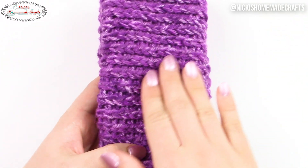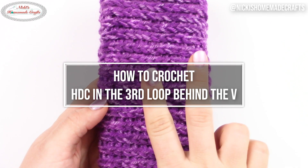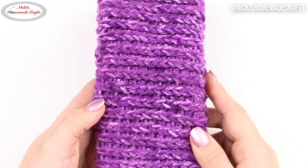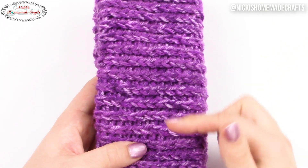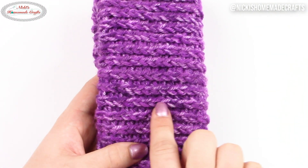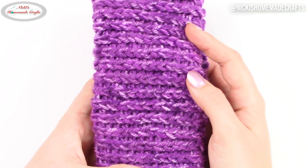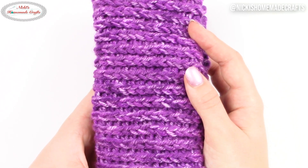Today I would like to teach you how to crochet the half double crochet in the third loop behind the V. It is a very cool stitch to create a knit-like texture that has some valleys and some hills, and the hills look like they were knitted. Let's take a look at how to crochet this beautiful stitch easily and fast.